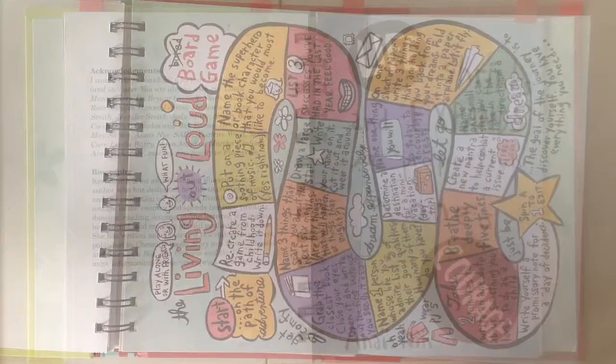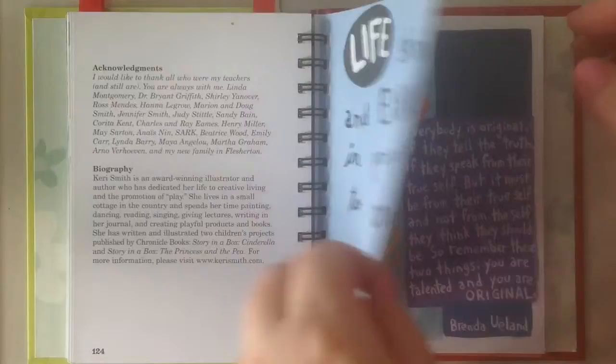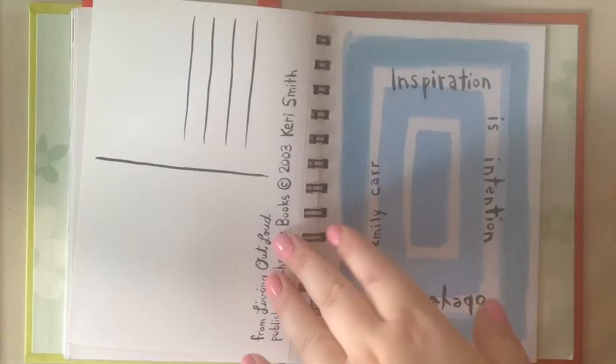Finally, at the back of the book you find these gorgeous postcards. I'm really glad these are here because another one of my goals for this year is to send out more snail mail. They have lots of creative ideas, and you can see on the back they're formatted as postcards. They have nice tearing lines so they'll be easy to get out of the book — if I can bring myself to do it! They're really just gorgeous. I love the colors and I love the quotes.